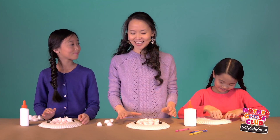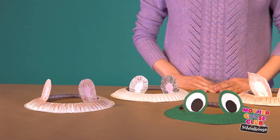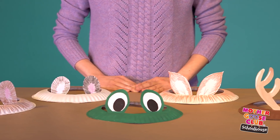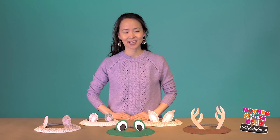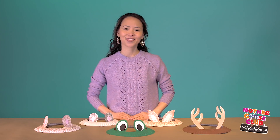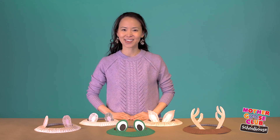Looking great guys. Now let's let our bunny hats dry. You can adapt this craft to make bear ears, frog eyes, antlers, or anything else your kids can imagine. If you want to extend this craft, you can paint the hat different colors or add extras like feathers and glitter.